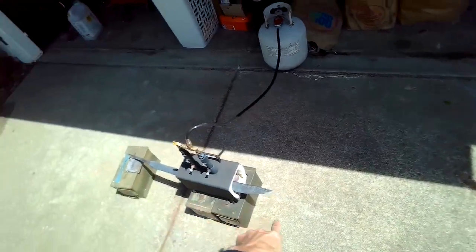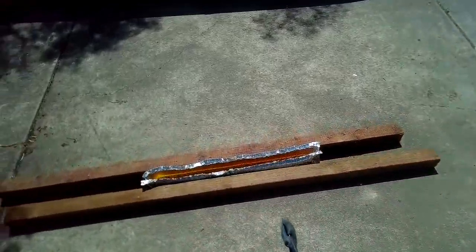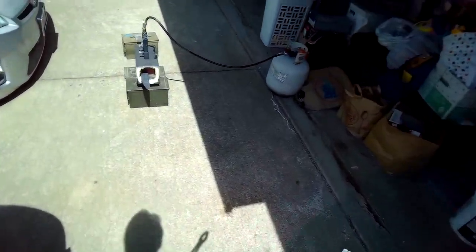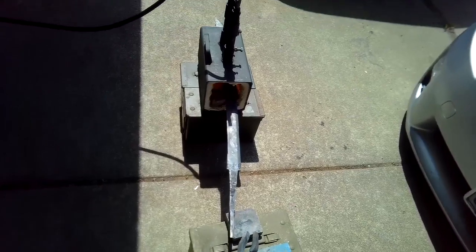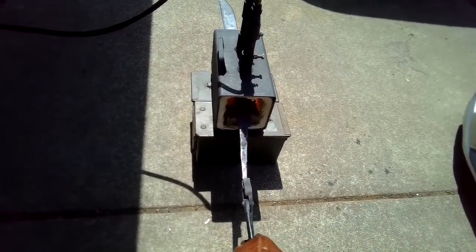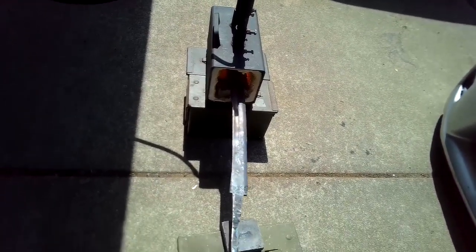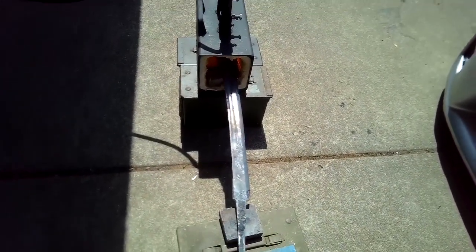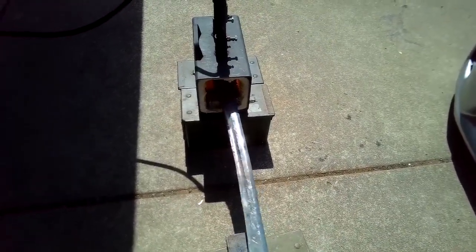Getting it a little hotter, we're going to go ahead and do the heat treat — getting this heated up evenly. Got our trough set up with the oil. Just going to go back and forth with this to get it evenly heated. During the daytime it's a little bit hard to get the color exactly right, but you're just going for cherry red. Going in there too hot is a bad idea because...